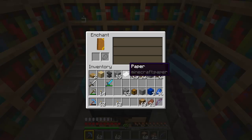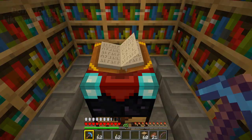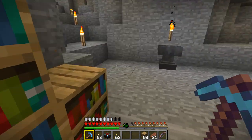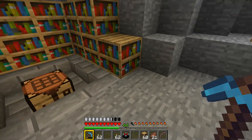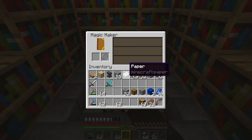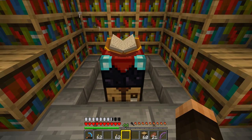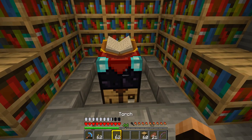Before we start enchanting, there's one more thing to show you. If you right-click the enchanting table and look in the GUI, it says 'Enchant' at the top - that's the default wording. You can change that by putting it in an anvil and renaming it. I'm going to call mine the 'Magic Maker'. When you put it back down, it has the new name at the top of the GUI - it won't affect the enchants at all, it's just cosmetic.